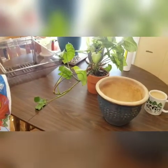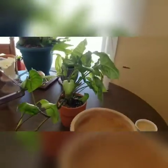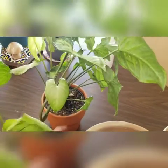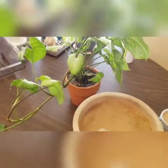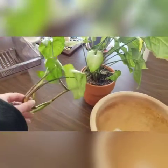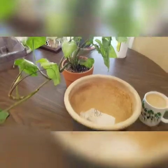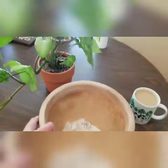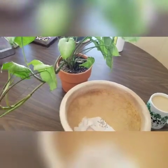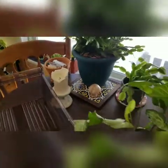I'm going to be doing some propagation and repotting of the Syngonium. It's still in the original pot it came in, with the original potting soil. I've had it for a few months and it's pushed out this big vine, so I want to propagate it and repot it into this pot — though it might be a little too big, so I might use the smaller pot over there instead.